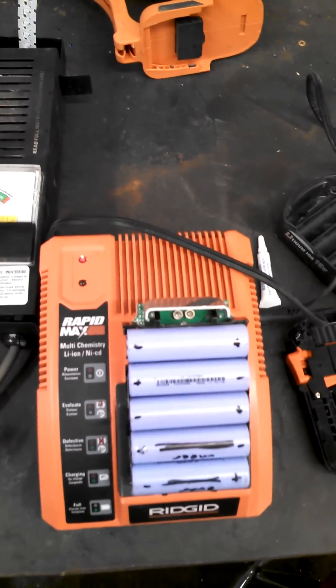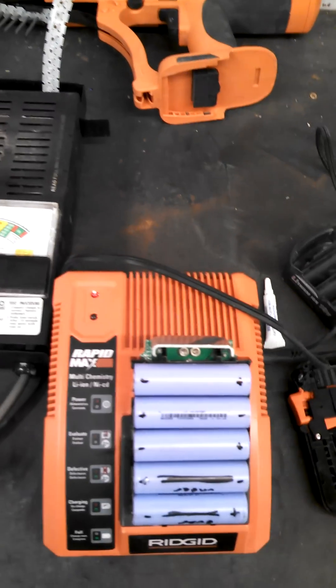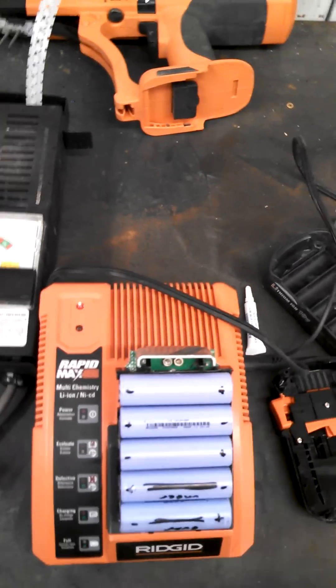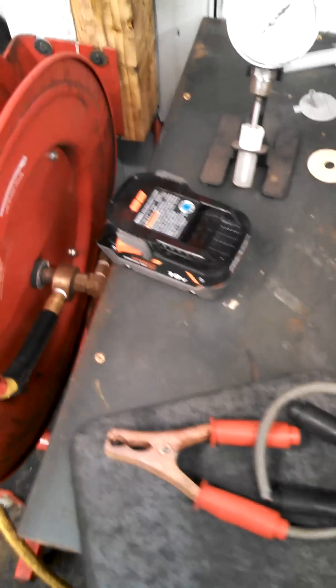I went to go charge it and it wouldn't take a charge. Put it in the drill, wouldn't do anything. Put it in the bag, said forget it, I'll run to the store and pick up a new one to get me by for now.